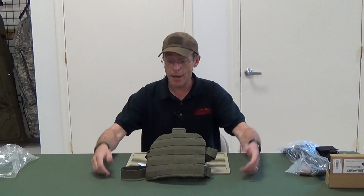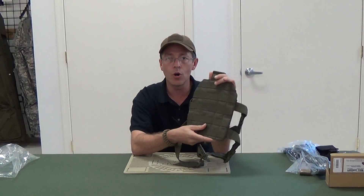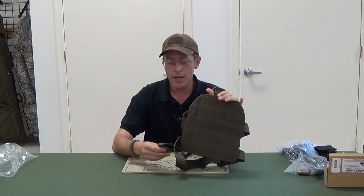Hi, this is Ed with G.I. Tactical at Mason's Table once again, and I'm looking at the Condor Leg MOLLE attachment here.